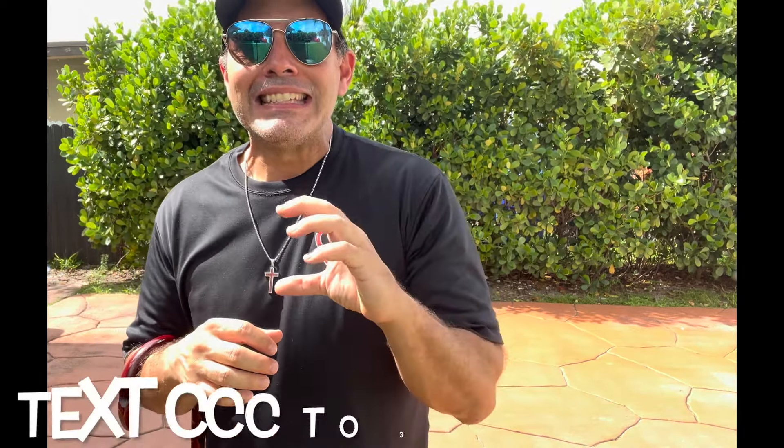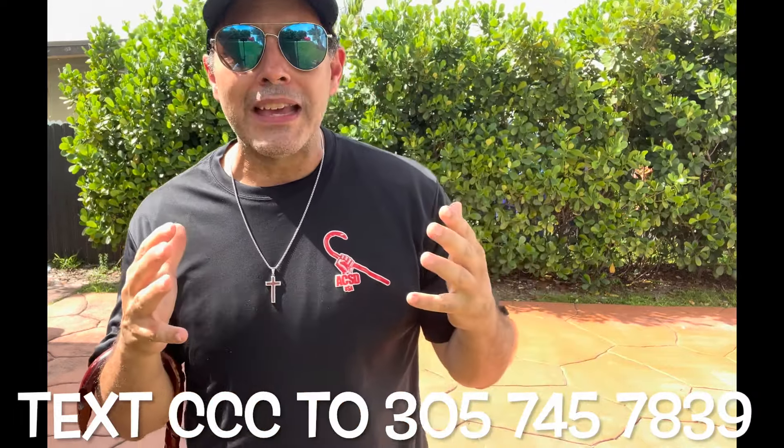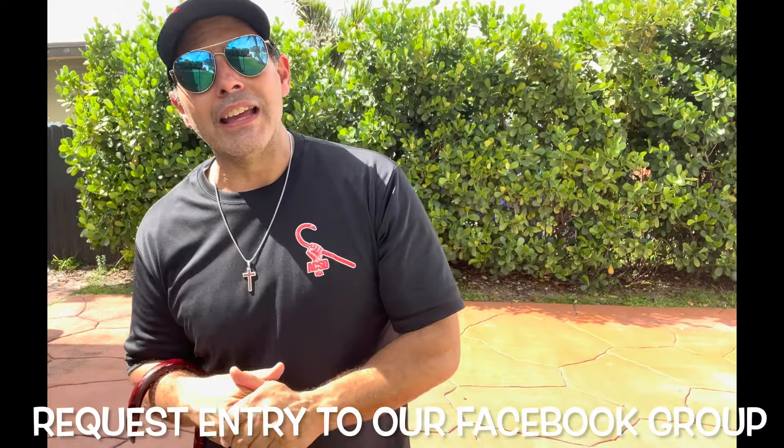Text the letters CCC to the number on the screen. In less than 24 hours we will be on a phone call with you, discussing what attracts you to the cane — better movement, self-protection, questions about the canes themselves, and how you can get cane-trained. You'll walk out a much more educated caner. We also have private Facebook groups now open to the public — read the description and request entry.